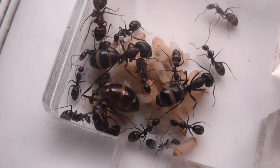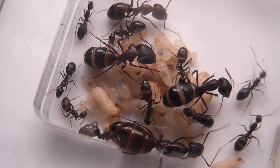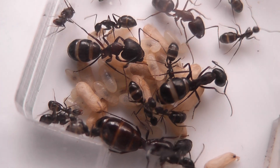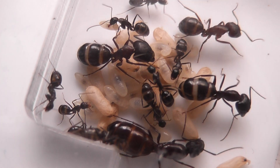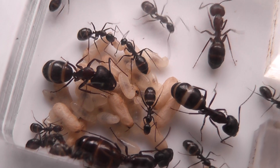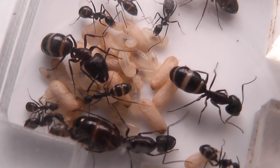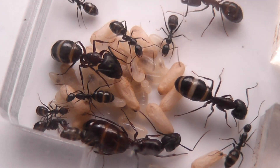No eggs at the moment, however they do have quite a lot of brood and they've tanked up very well on honey water. When they first got here they weren't swelled up like that — now they've got lovely swollen gasters.